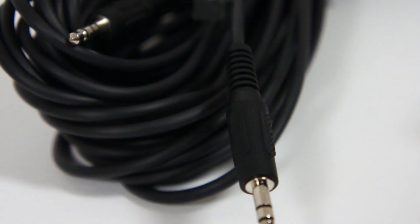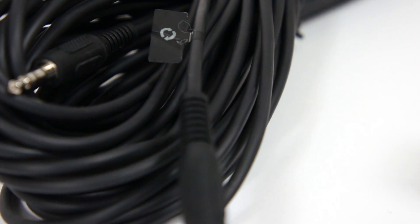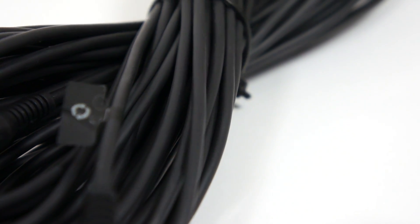Hello fellow Vive users. When you unboxed your Vive you may have wondered what this very long audio cable is used for, and I will answer that question in this video.